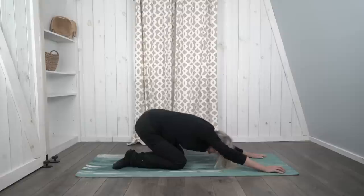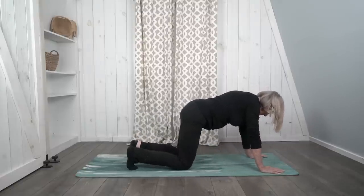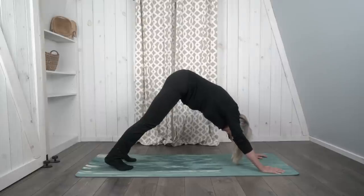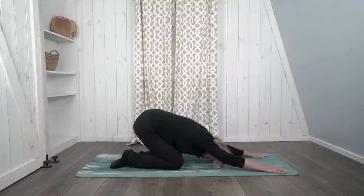Let's do these two poses again. Come back up on all fours, curl your toes under, and when you're ready, push back and up into downward dog. Keep breathing. Try to bring your feet as close to the floor as you can. On your next breath out, drop your knees back down onto the mat and push back again into child's pose, bringing your arms all the way forward. Turn your head to one side or the other and just breathe.